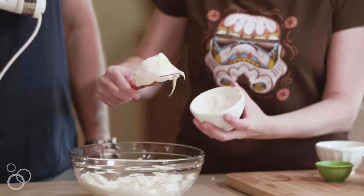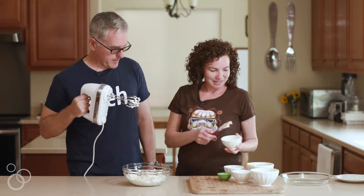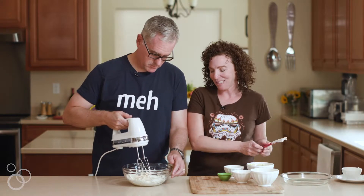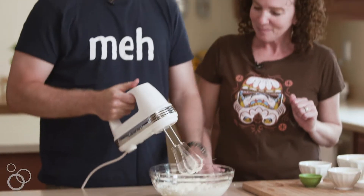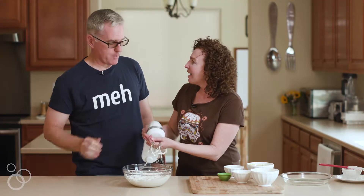Then this is mayonnaise. Do I mix? You're gonna blend that together again. Okay, stop. I'm spent. You did okay. Thank you.